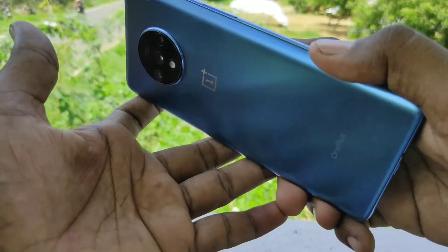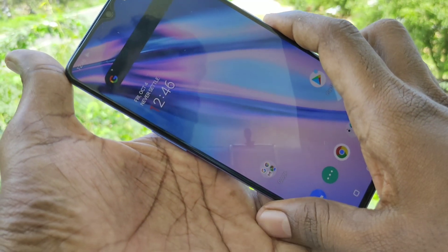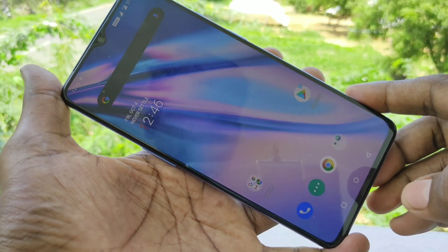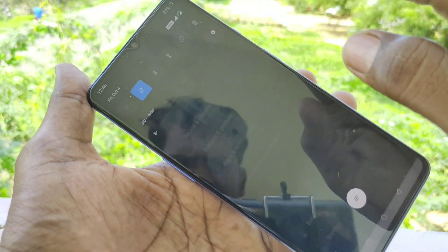Hello friends, welcome to 5 stack. This is the OnePlus 70 smartphone. In this video we will learn how you can enable 3 finger screenshot in OnePlus 70 smartphone. There will be a screenshot method using 3 fingers swiping down along the screen.